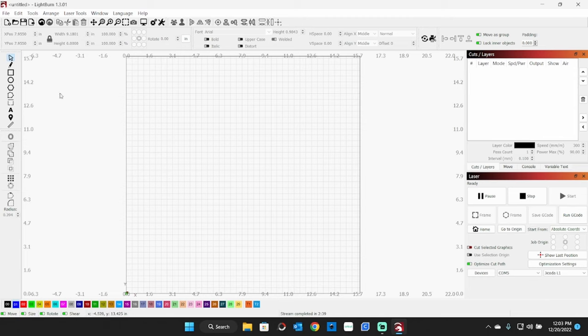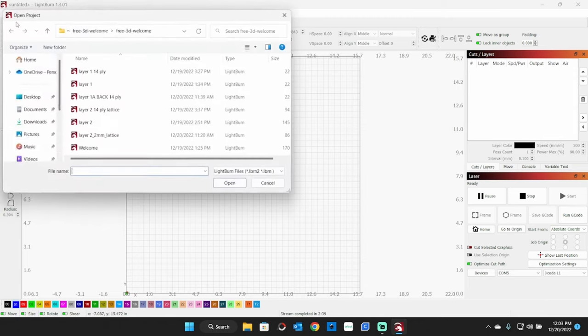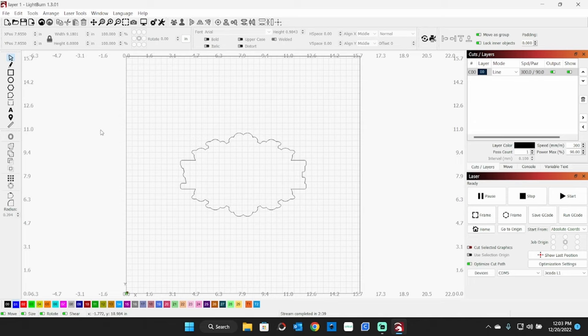These files I already have pre-made here. So your very first layer, for the two layer on two millimeter plywood, would be this one here called Layer 1 — I'll open this up. This is centered in the page. You want to make sure it's in the center, so I'm working from Absolute Coordinates, and my job origin is from center. You can see that over here on the right hand side in the laser panel.